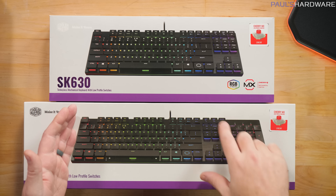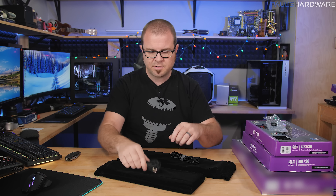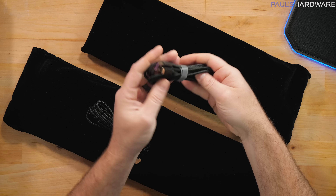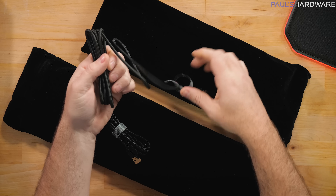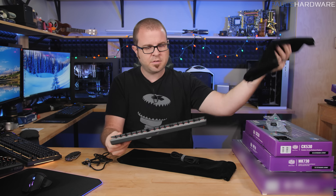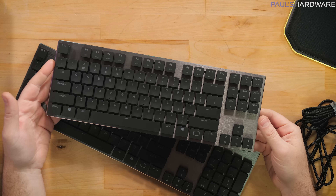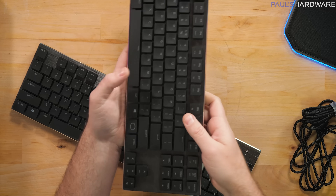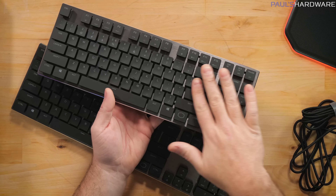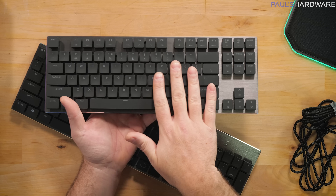In the box with each keyboard you get a keycap puller, which is very convenient for mechanical switches, and a braided USB Type-C cable — it even comes with a velcro strap. There's also a lovely plush keyboard carrying case so you can take it on the go. The design is really clean — brushed aluminum across the top, low-profile keys with shorter travel than standard Cherry switches, and a very flat typing surface.